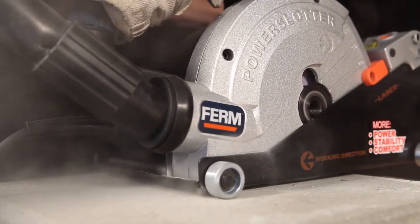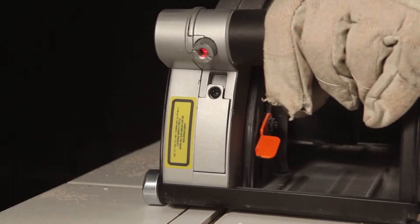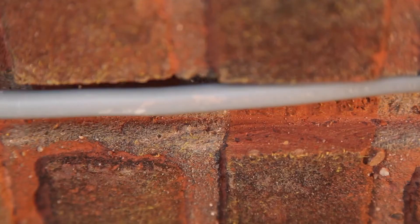Ideal for slotting in concrete, masonry and tiled walls and placing plumber materials and electricity.